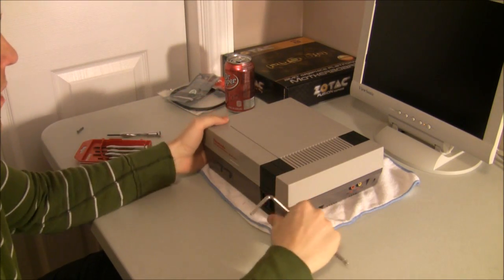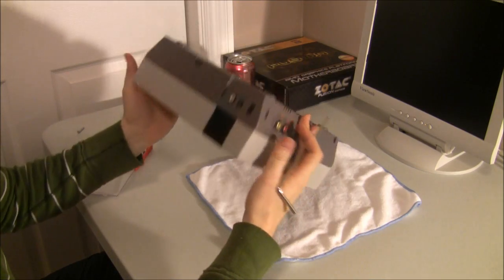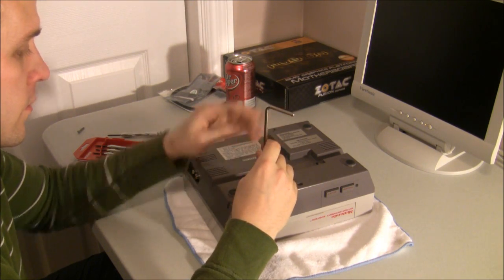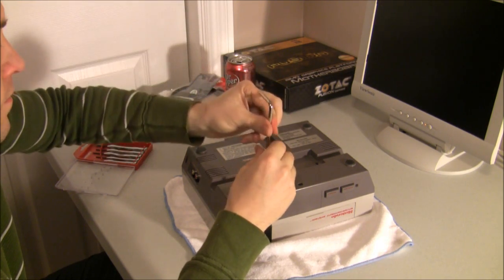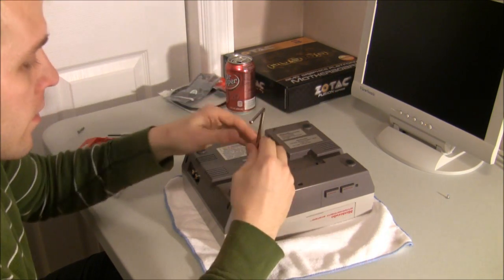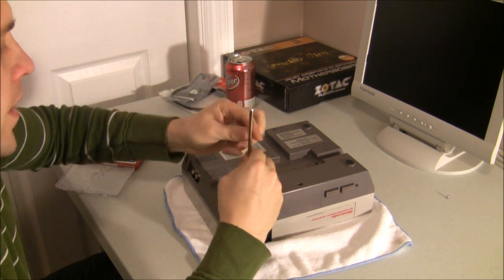We're going to get started taking this apart. The first thing I'm going to take apart is this front black piece — a little clasp. Two screws right here. It's always good to put your screws in kind of a mapping system so you know where they are, if they're missing, and most importantly how to put it back together.